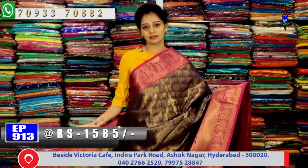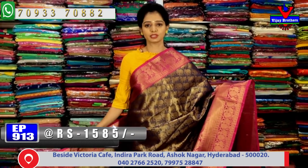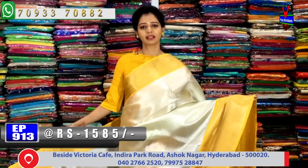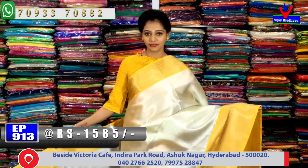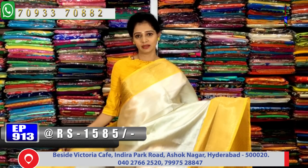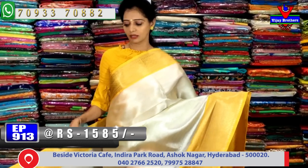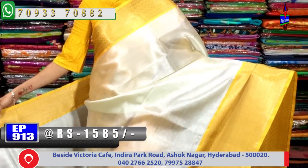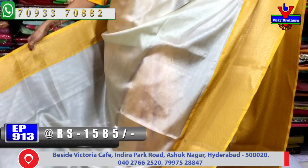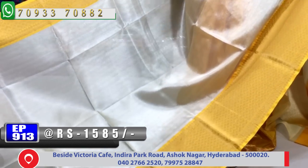Exclusive designer saris and single piece designer saris — Vijay Brothers — pure material. All varieties available. This sari cost is only 1585 rupees. We have silver color tissue and gold color tissue with a small size flower design and a silver color base.